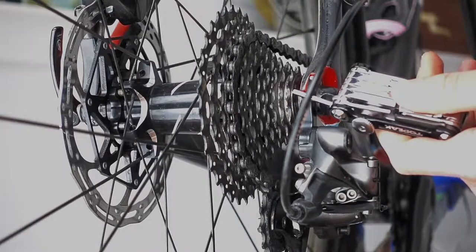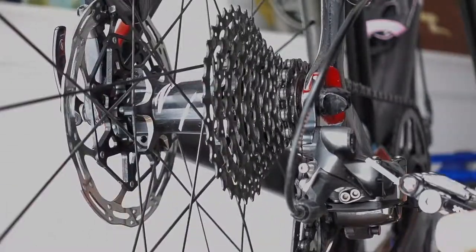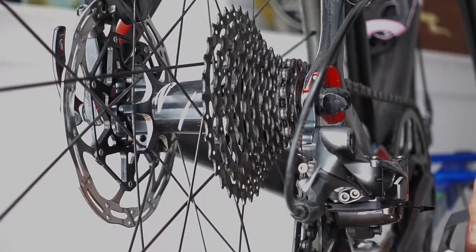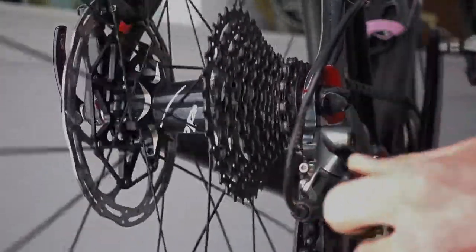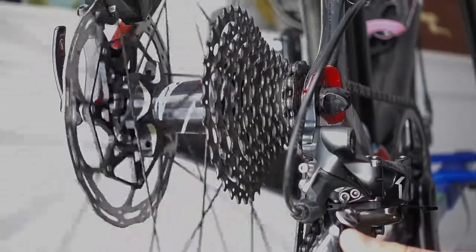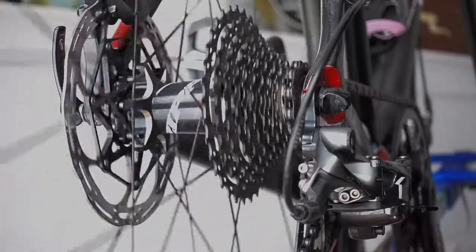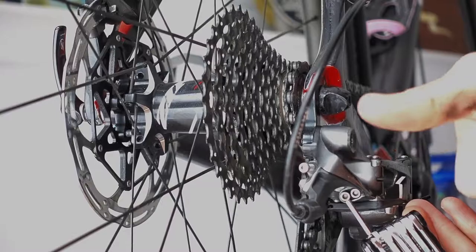Now we're going to worry about how far the chain can come down on the cassette. It won't come all the way down on the cog, so we need to loosen the lower limit screw — that inside screw. Loosen that until it jumps down, and then give it about a quarter turn more to make sure it stops chattering. Now our lower limit screw is good.